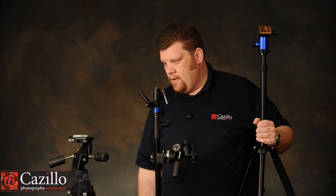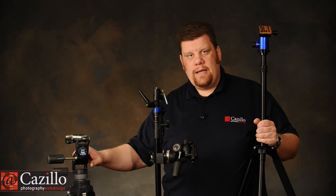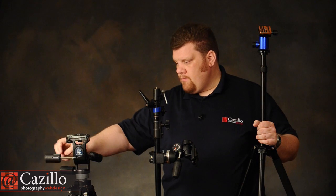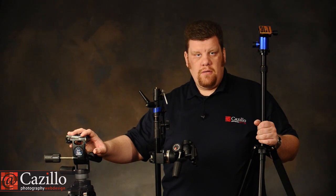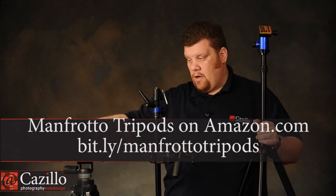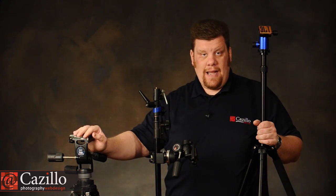My primary studio tripod is my Bogan 3221 legs with a 3047 head. The three-way head is great for the studio — you can very easily turn it left and right, give it a tiny tilt forward, a tiny tilt back, or a little tilt to the side. Three-way heads are also great for heavier cameras — like medium format or 4x5. The heavier the entire tripod, the more stability it's going to give your camera with a longer lens. If I needed something with a lot of stability, this is the route I'd go, such as when shooting a 300mm lens.